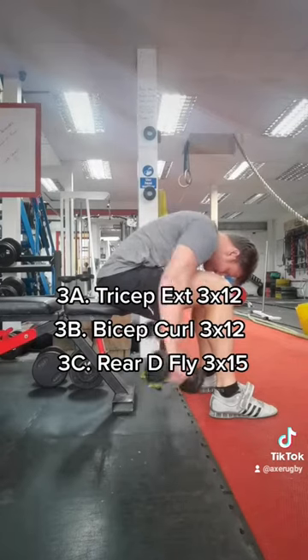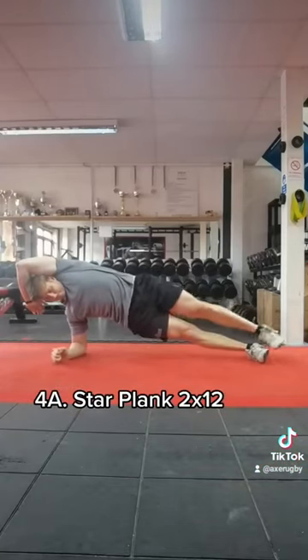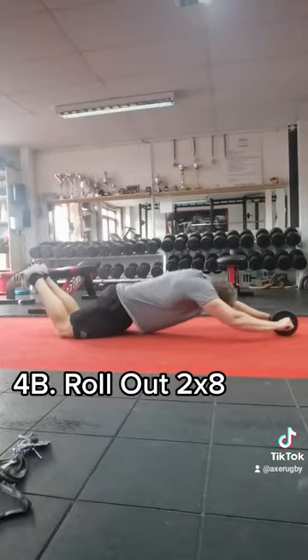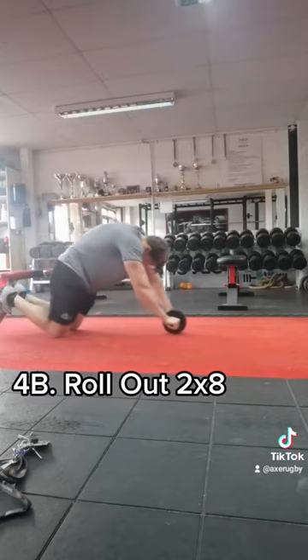We're then going to finish with a trunk circuit of star planks 2x12, then moving on to rollouts 2x8. You can add a third exercise here if you wish.